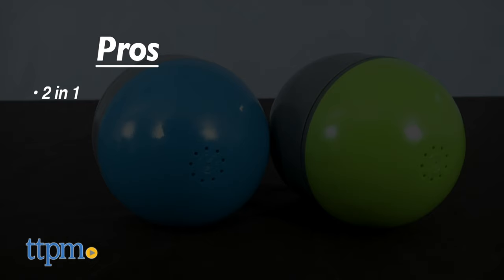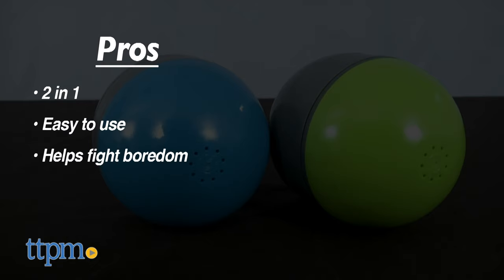The pros of these toys? They're 2-in-1. They're easy to use. They help fight boredom. And they're pretty durable.